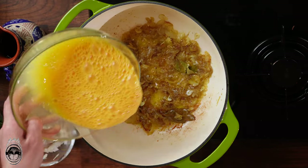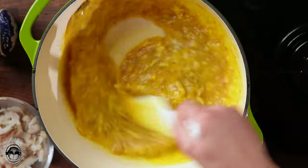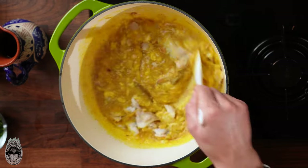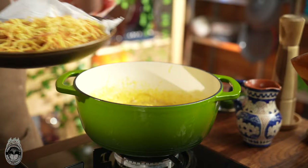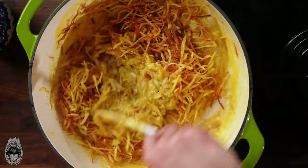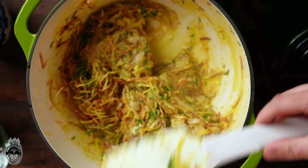When the onion has a nice caramelization, it's the perfect time to put the eggs inside and mix, combining everything very well. The idea here is not to make an omelette or scrambled eggs — it's to keep the eggs super creamy. Do all of this process on the minimum power of the stove. Now add the codfish inside and keep mixing. When the eggs have a nice creamy texture, turn off the stove, add the shoestring potatoes and combine well. Finish with the chopped parsley — and the Bacalhau à Brás is ready!